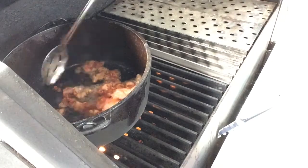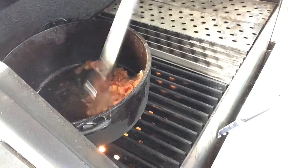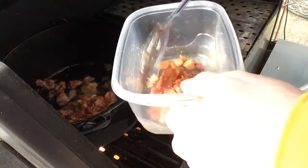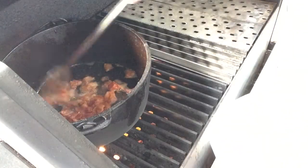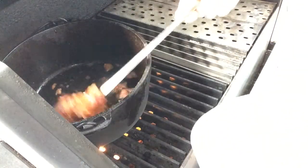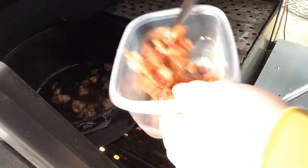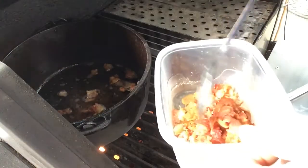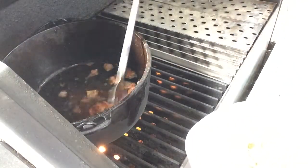Alright, well the bacon is finishing up here. One thing I learned that I'll interject: I had it set way too low — I had it at 300. I do have an open flame going, but I cranked it up to 450 because that just took way too long. So next up here, we are going to brown up our meat.